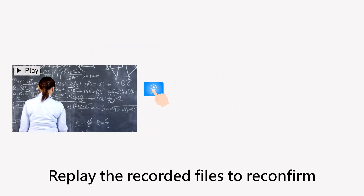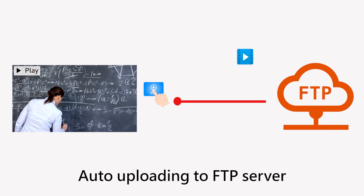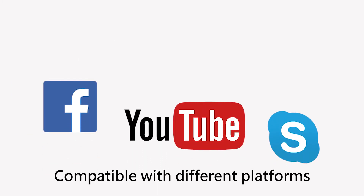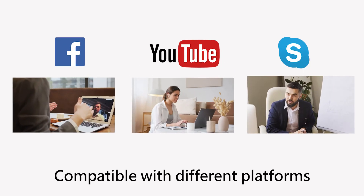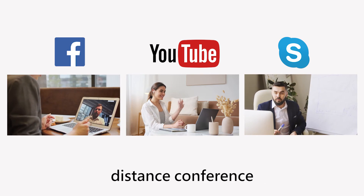Replay recorded files to reconfirm and auto-upload to FTP server. Compatible with different platforms such as Facebook, YouTube, and Skype. An efficient tool for remote learning and distance conferencing.